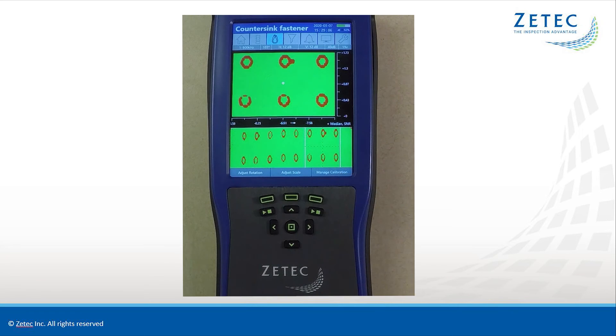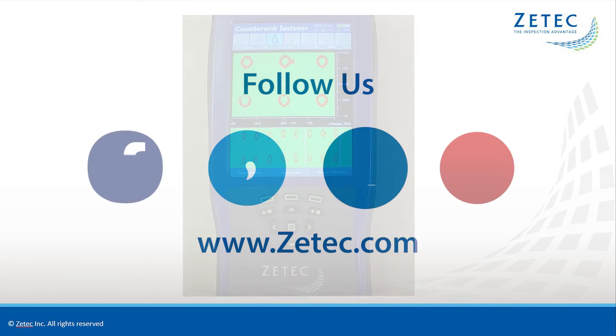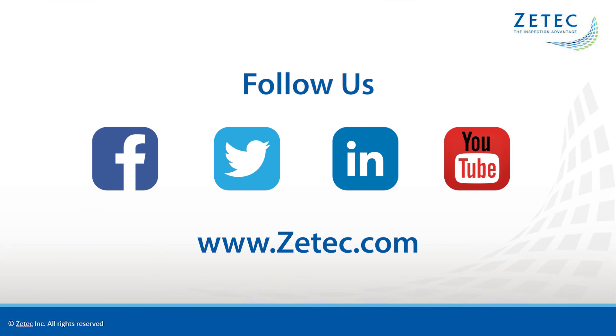The MIS-21C makes crack detection around fastener holes fast, accurate, and easy to perform. For more information on the MIS-21C, please follow us on social media and visit ztech.com.